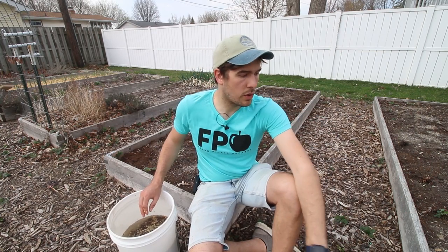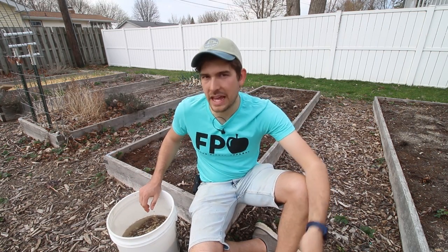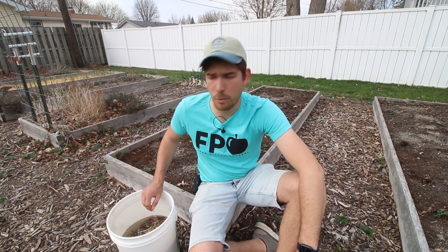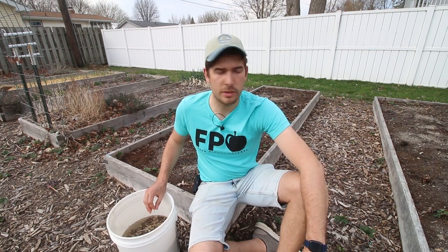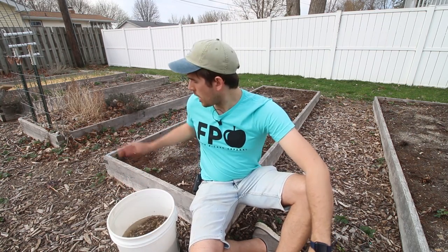I always recommend starting with one bed, letting that one bed fill out, then taking the runners to start a second bed. We are going to be starting two beds, but we're also going to be much more frequent at maintaining them — mistake learned. You want to stay up on that because the runners will be basically identical plants; you clip them off and can transplant them, sell them at a farmer's market, or give them away. It's a really good way to multiply your plants. Space them out about a foot apart — our beds are three feet wide, so we'll get three plants per row, and our beds are 12 feet long, so about 12 plants per row, giving us about 36 plants per bed.